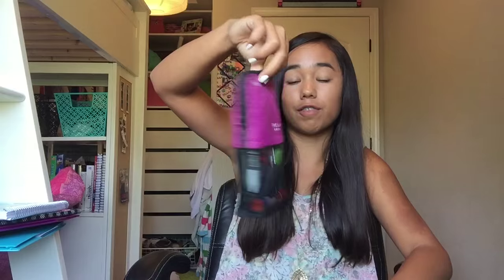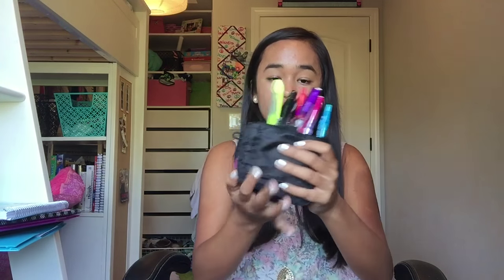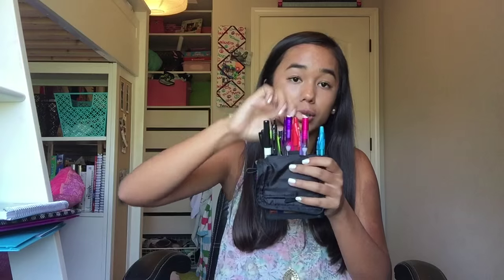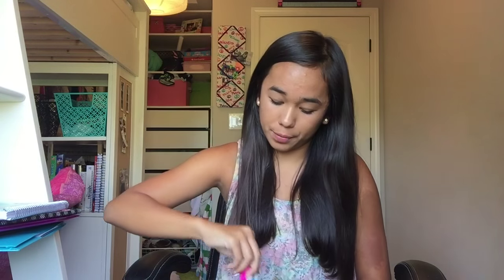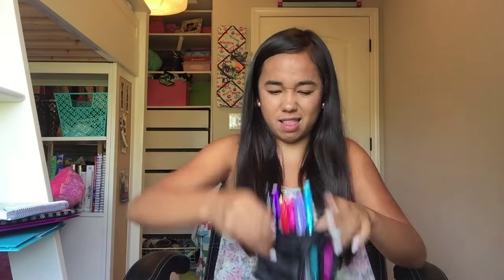I have my pencil case from Five Star. It opens up and fits on your desk. Inside I have Sharpies, expert markers, highlighters, a black ballpoint pen, blue ballpoint pen, red ballpoint pen, pencils, more Sharpies, and white-out because I make a lot of mistakes. There's also a little pouch with an eraser and extra lead.